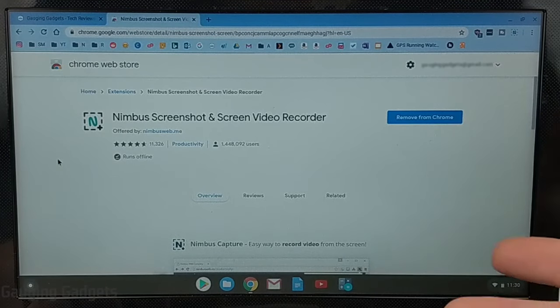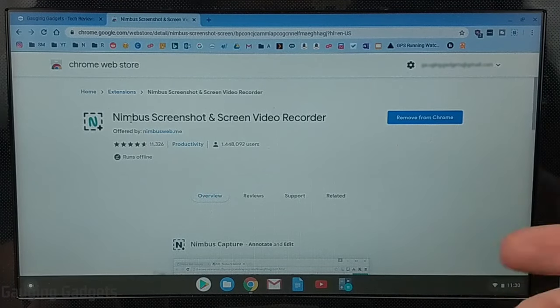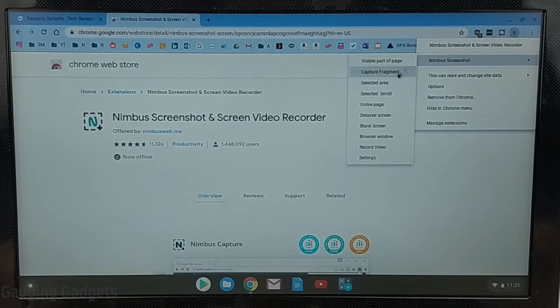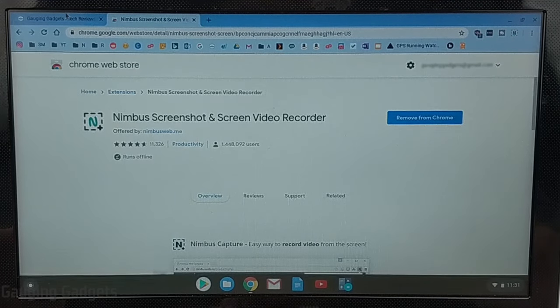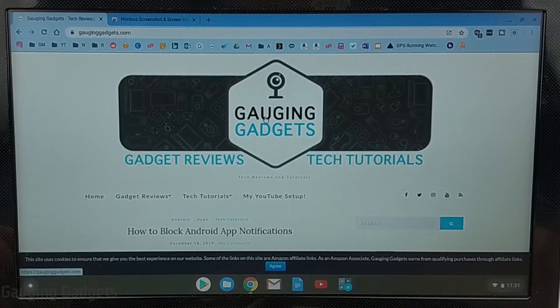The third way to take a screenshot is to use a free third-party extension. I'll have a link in the description as well as a detailed write-up in case you get lost during this tutorial. It's called Nimbus Screenshot and Screen Video Recorder — it installs an extension and gives you all different options for creating screenshots. My favorite is the entire page option, which takes a screenshot of an entire website — not just what you can see on screen, but it actually scrolls down and captures everything on the page.